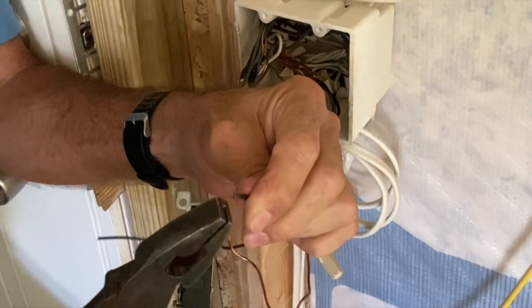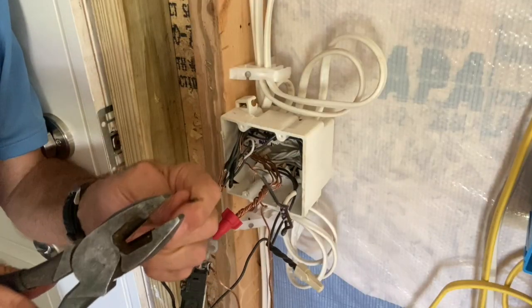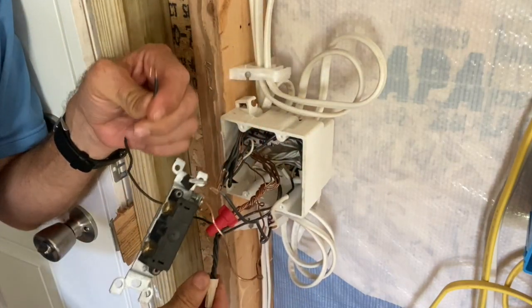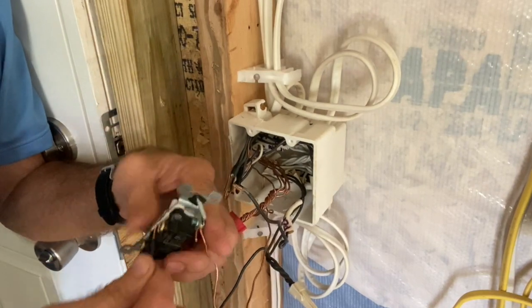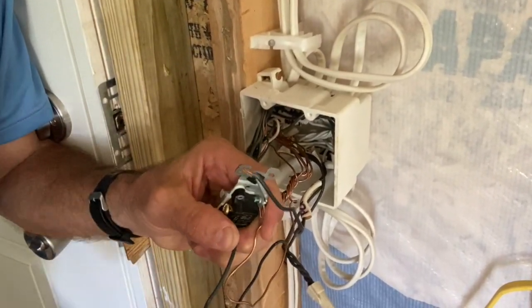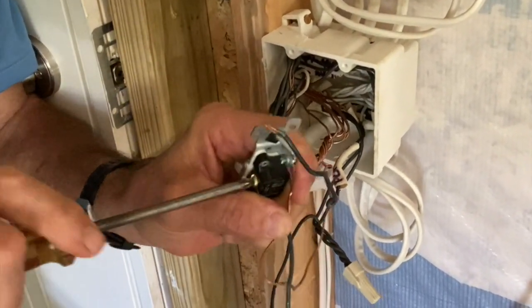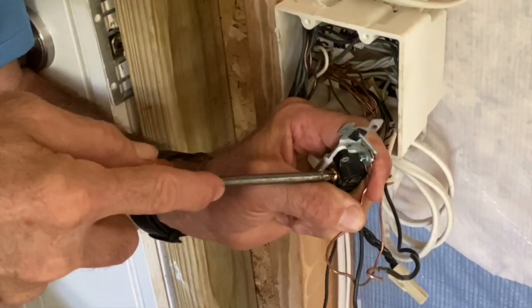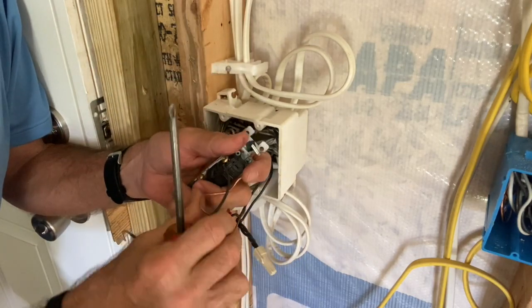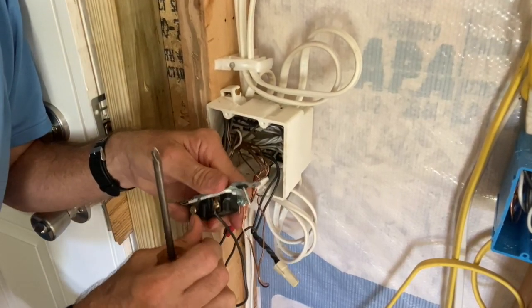I'm going to put the switch leg on the bottom like I said, and I'll just barely strip it back a little bit, then put the hot on top. Twist it back — okay, so this is the hot wire coming in with the other wires. I'll set it in there very tight and torque it down. It's very important that it's done very tight.